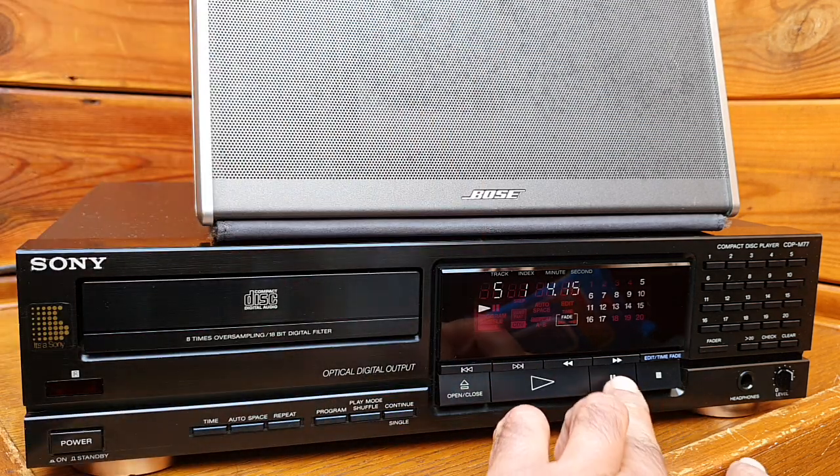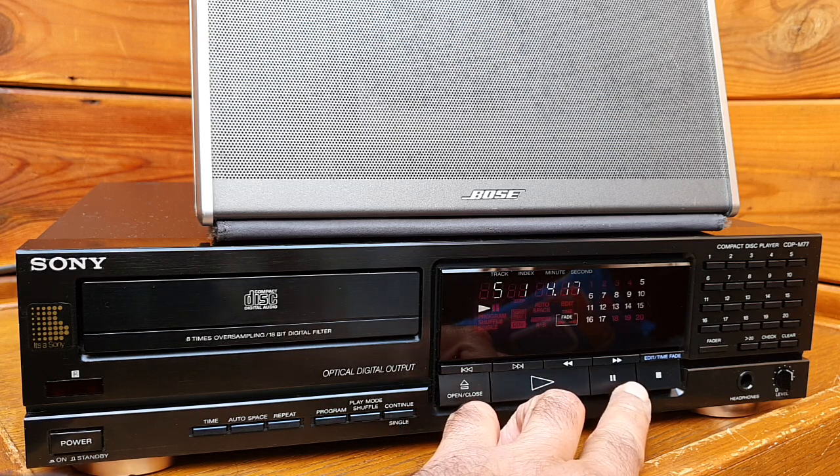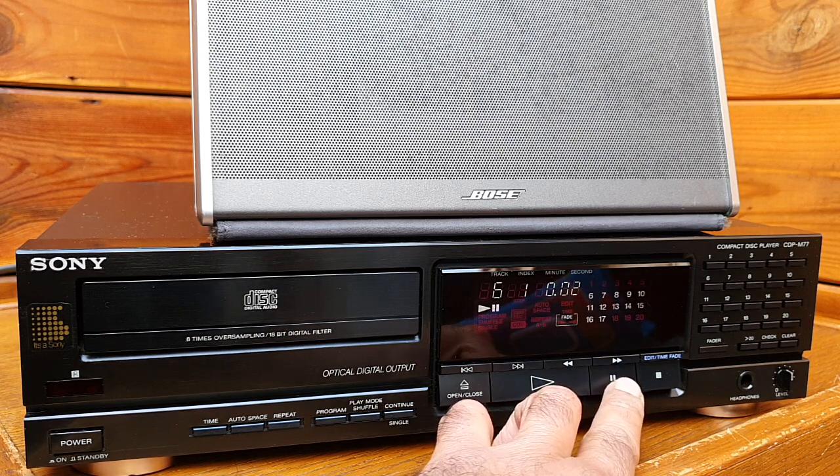The other feature I was talking about — the pause and play. You see how quick it is in response.